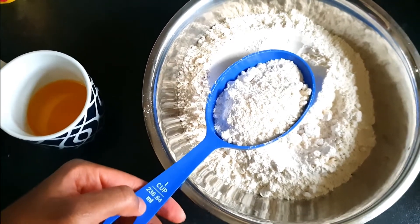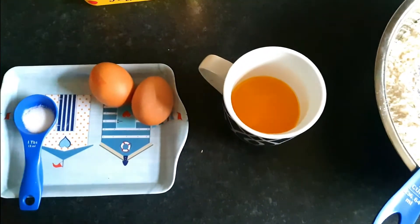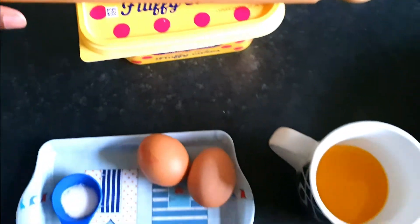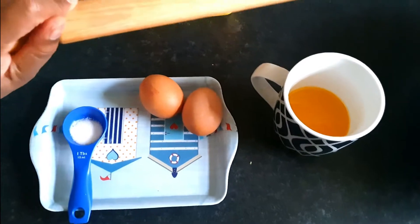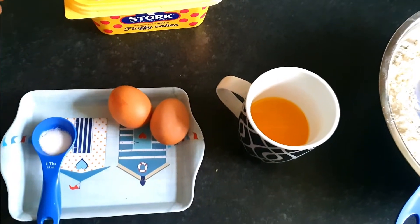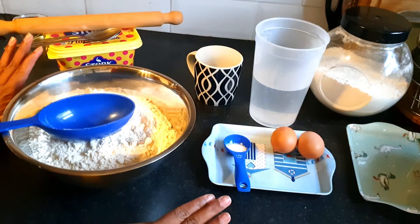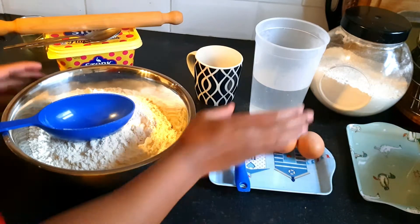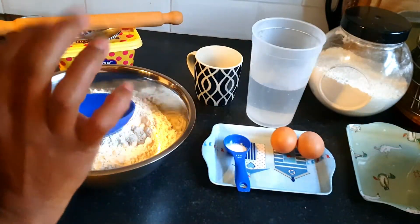For the butter, I used this pack of bacon fat and just melted one and a half tablespoons of that. This is my rolling pin — I'm going to be using this to roll out the chapati. I've also got my cooking oil for when I start frying the chapati, and I've got my warm water plus extra flour for when I start kneading the dough.